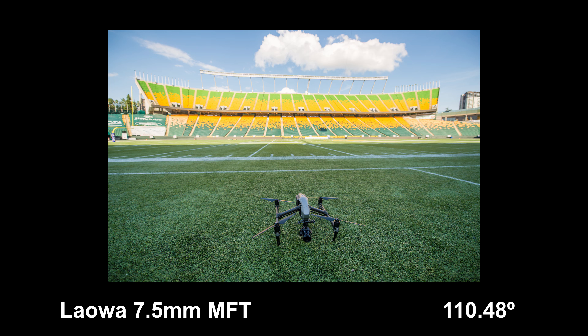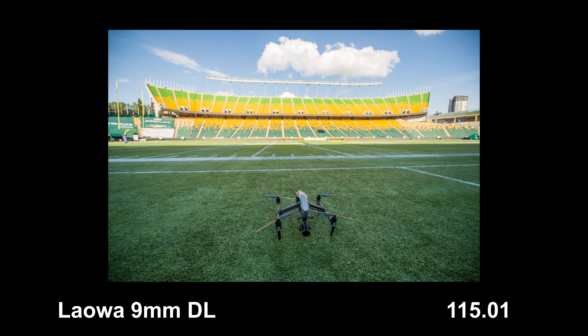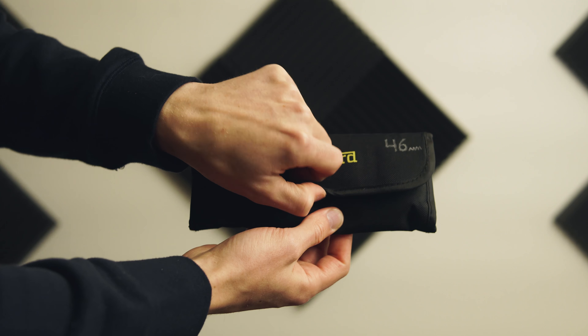On to tech specs: this is an APS-C lens, meaning slightly larger coverage than Micro Four Thirds but not quite full frame — it should be perfect for Super 35. It's an f2.8, which is just a little bit slower than the 7.5mm, but it's actually wider at 115 degrees diagonal field of view rather than 110. If you went from the X5s to the X7, they all basically share 46mm filter thread sizes.